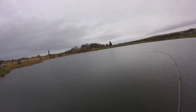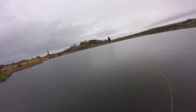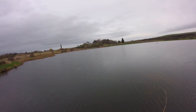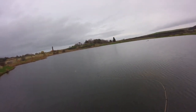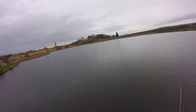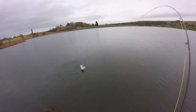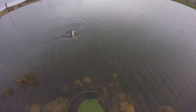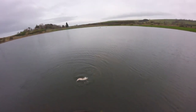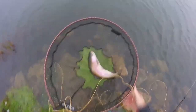And there we go - another one falls to the serial killer. Just a slow figure of eight, about three foot down on the midge tip. Took a lovely - took a top dropper. And there it is. Nice fish.